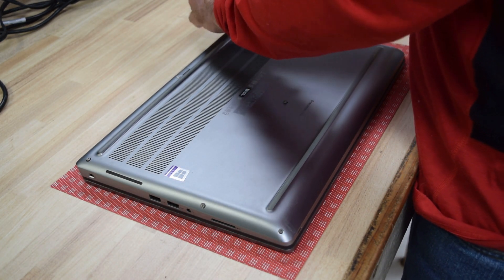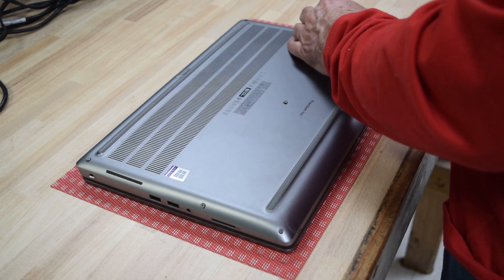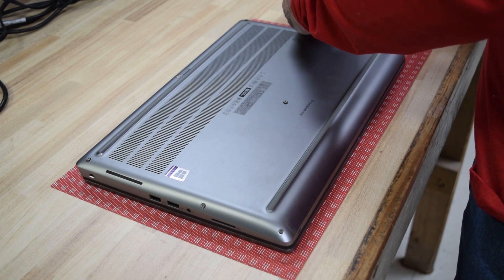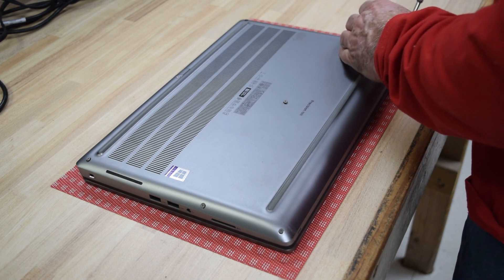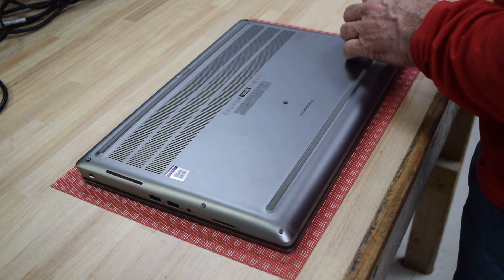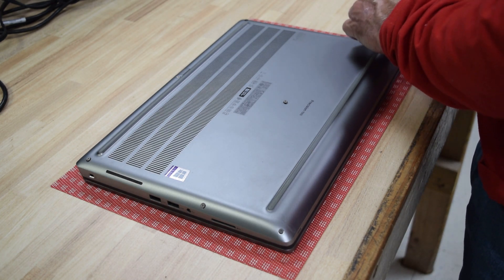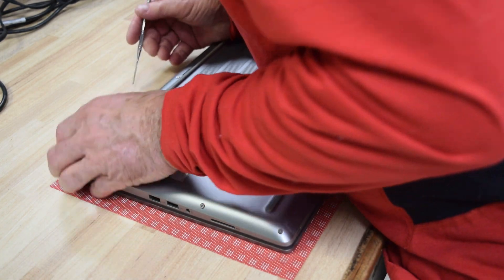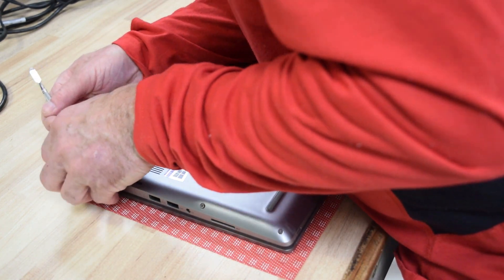Once you get the screws undone, that bottom case assembly snaps off. You need the pry tool just to get it started — that's all there is to getting inside. Get those screws off, then just find a place anywhere around the perimeter to do the prying. It's just a matter of getting it started.